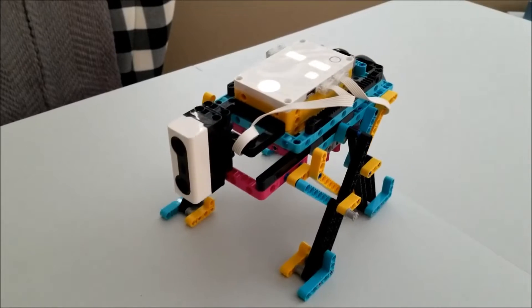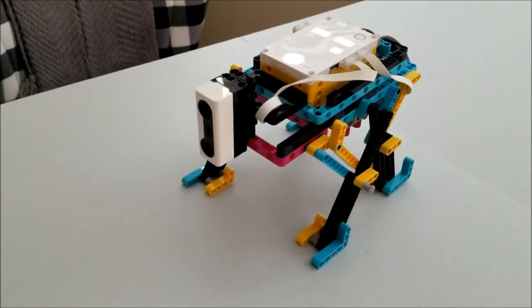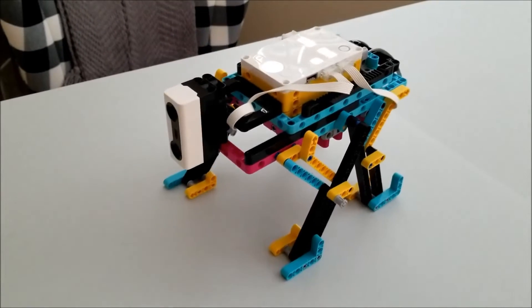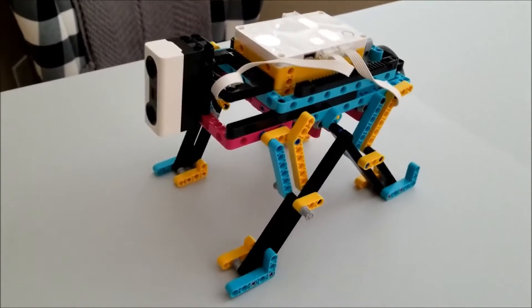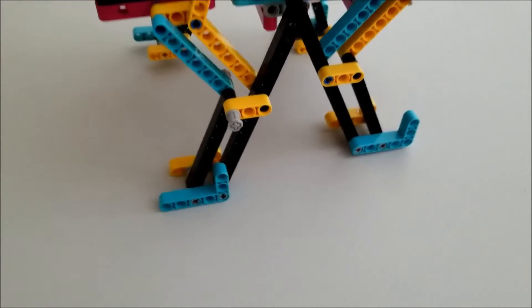And this QuadPod Prime is really smooth, too. Sometimes the walkers can be very herky-jerky and all over the place, but this guy's smooth. I like the pieces at the bottom that just keep this guy walking smooth.